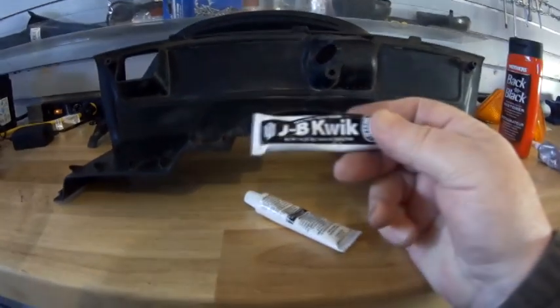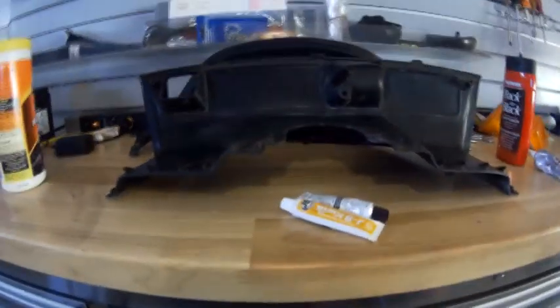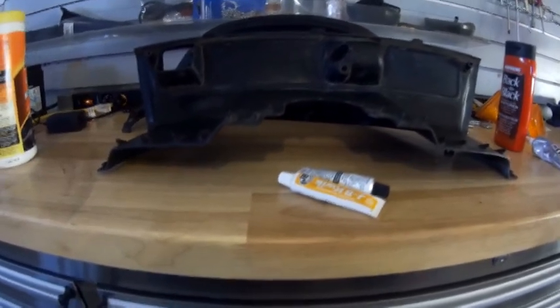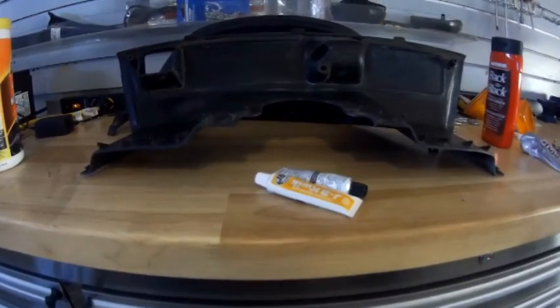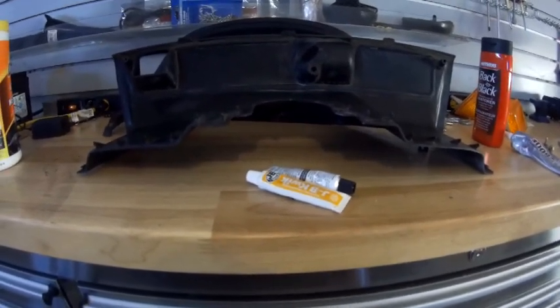What I'll be doing is mixing up a little bit of JB Weld — I highly recommend this stuff. It's a two-part epoxy, and when it sets and dries — give it about 24 to 48 hours, the longer the better — it becomes like steel. It's just unbelievable how strong it is.